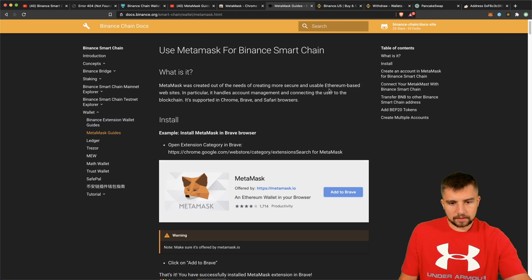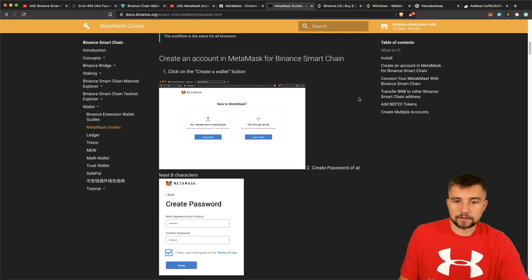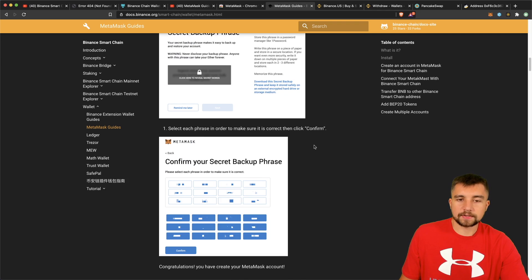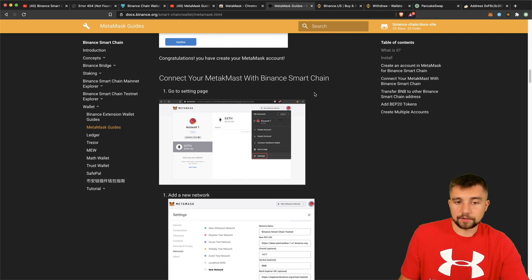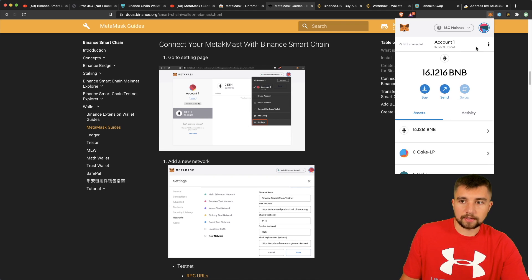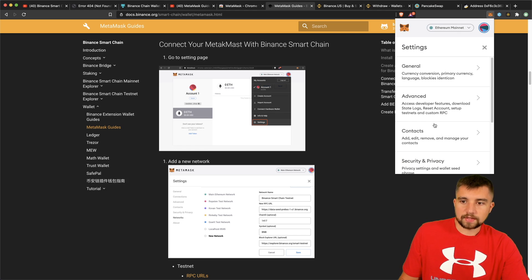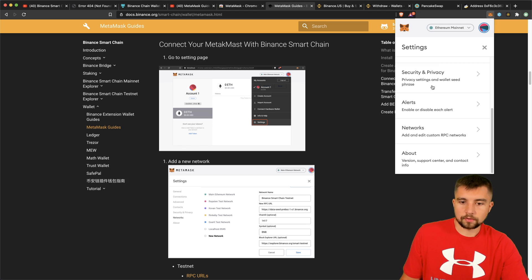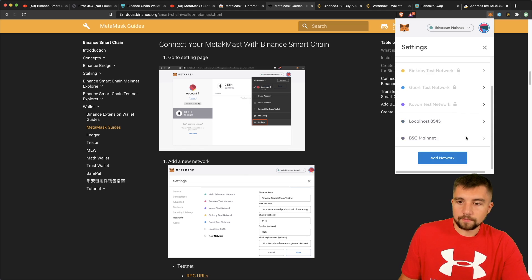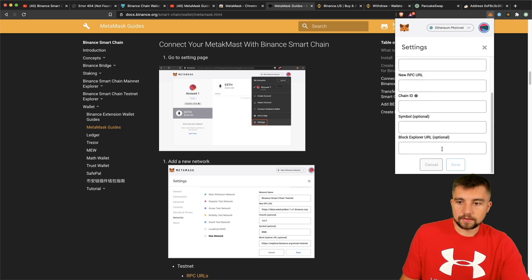What about setting up the Binance Smart Chain mainnet in MetaMask? Pretty simple. There's an official guide via Binance that I'll have linked out, and I'm also walking you through it in today's video. They go over the basics of setting up MetaMask — we already covered that. From there, you go to the settings page by clicking the icon up here. We go to settings, come down to Networks. From here, you will add a network. When you click 'add network,' you have all these options you need to fill out.